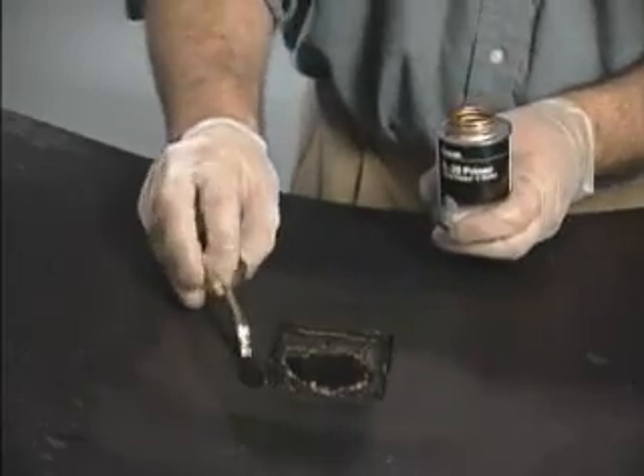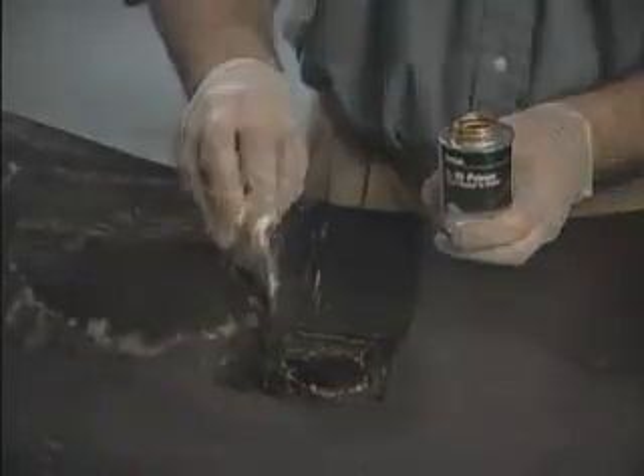Apply the FL40 primer to the repair area and allow to dry for 15 to 20 minutes.